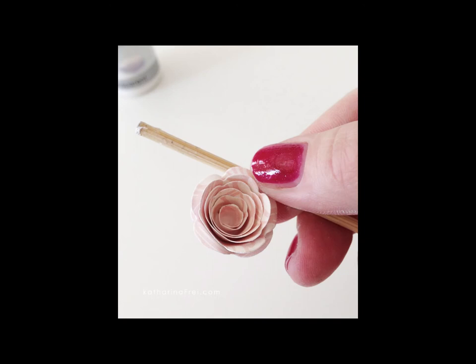Use the same small stick to roll the petals outward to get a more realistic look to your flower. Adhere a half pearl to the middle of the flower or desired embellishment.